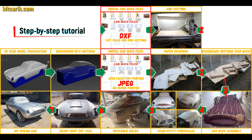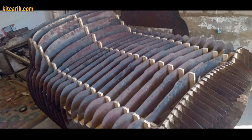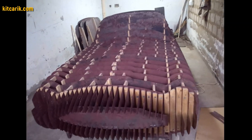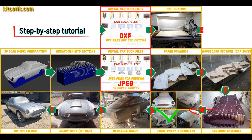From these wooden sections you need to assemble a car buck. My client made metal sections and assembled them one after another to get a car buck. It's like Lego, but for men — everyone can do it easily. Then the space between the sections needs to be filled with construction foam and the surface covered with construction putty.